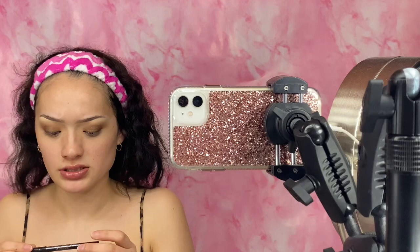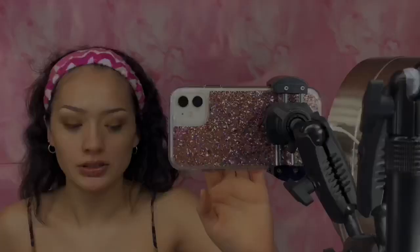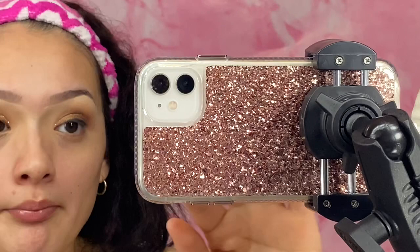I'm also going to apply this Avon True Color Jet Black Liner. I'm going to zoom you guys in really quick — that's what it looks like. It might look a little rough right now, but once you add the lashes, mascara, and the whole face, you're going to be snatched.